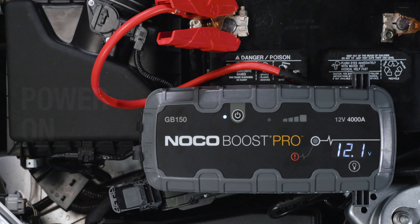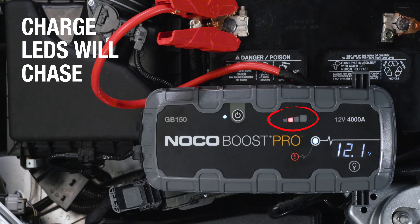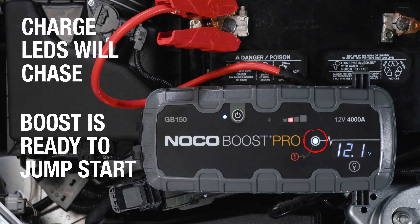Next, power on the unit. The charge LEDs will chase, and the boost LED will illuminate, indicating that boost has detected the battery and is ready to jump-start.